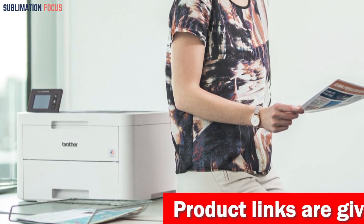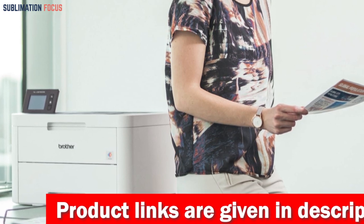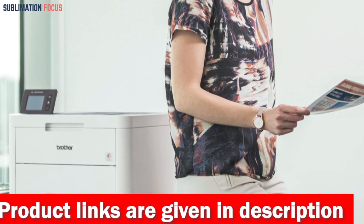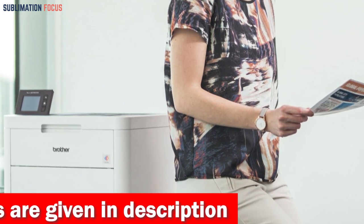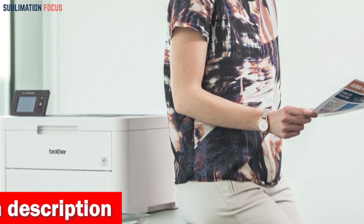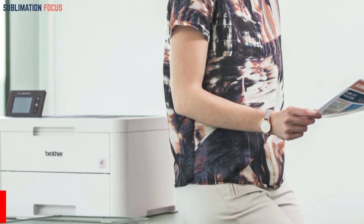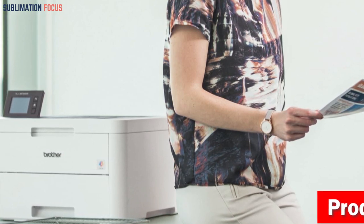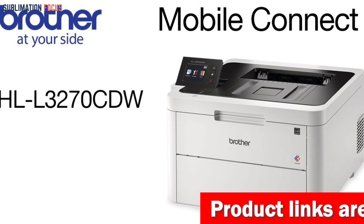With a few simple taps, the 2.7-inch color touchscreen makes printing from popular cloud apps easy. With the affordable color printing provided by laser printers for crafting, you can print professional-grade documents with rich, vivid colors without spending a fortune. With a paper output capacity of up to 150 sheets facing downwards and a sheet size of 8.5 by 11 inches, these printers provide convenience and versatility for all your printing needs.